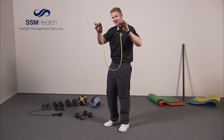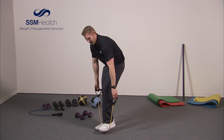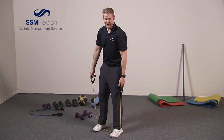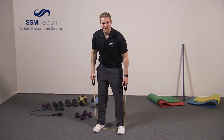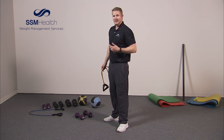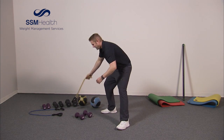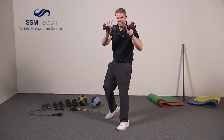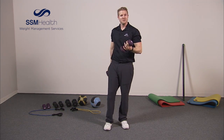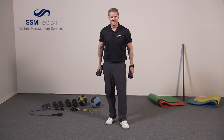A quick note: if you're using a band and it's too easy, you can put both feet in the middle — that makes it significantly harder. The wider you spread your feet, the harder exercises with the band become. Now we're going to move into dumbbells and do curls a little differently than the standard curl. If you don't have dumbbells, you can use soup cans or two equal-weight items you can palm easily.